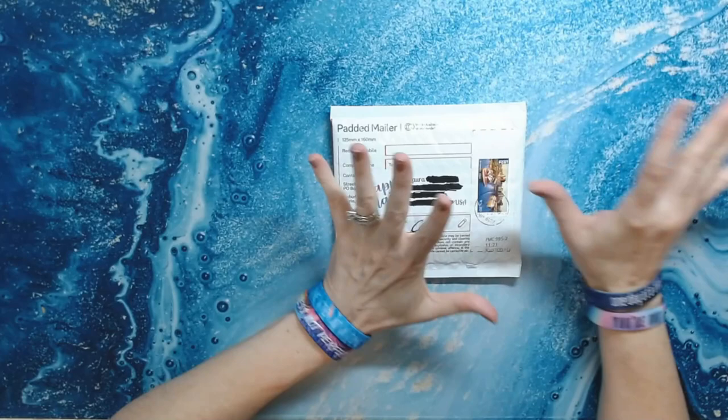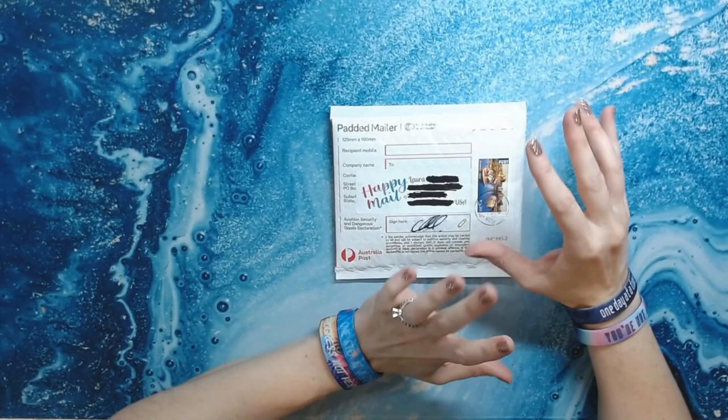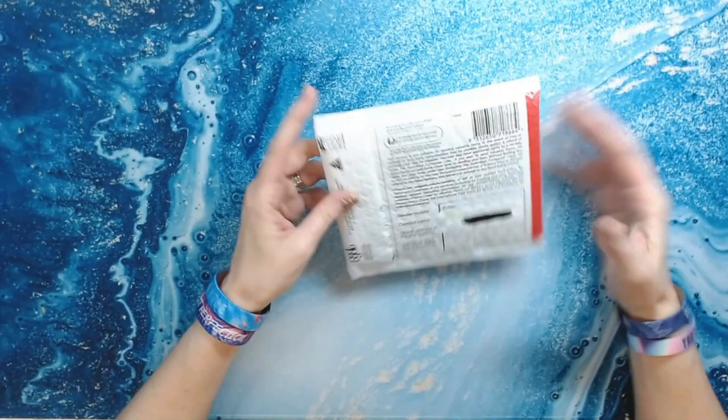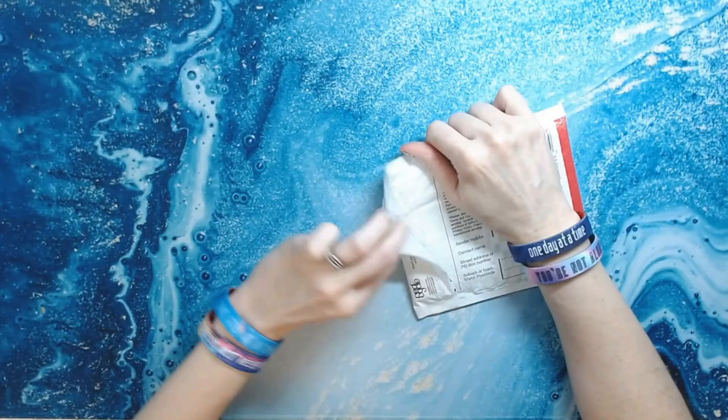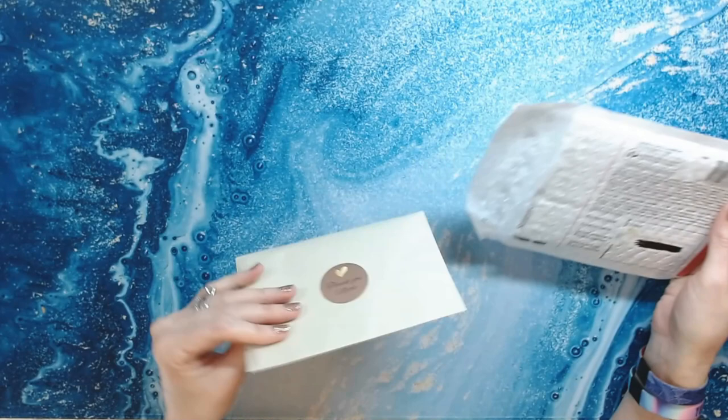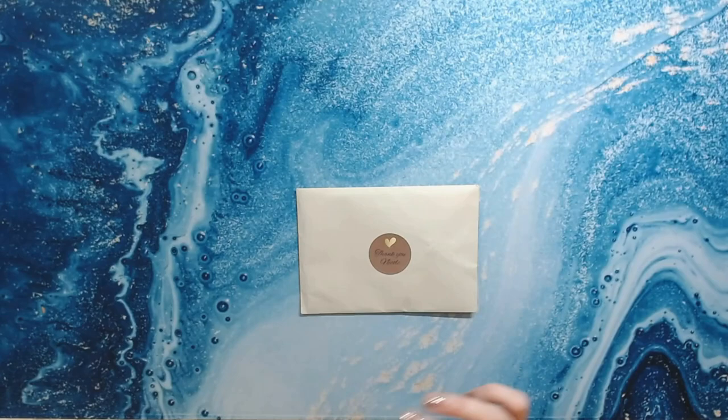Some of the stuff I've opened just to make sure it's correct, some of it I have not, so very excited. The first thing I'm going to show you is from Everlasting Tips — these are the stainless steel tips for the diamond painting pens. I've been waiting for these for a while, but they did come from Australia, so that is understandable. I'll have the link for these down in the description below.